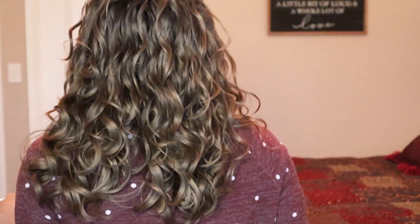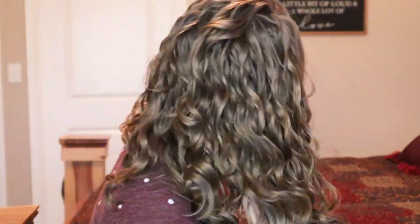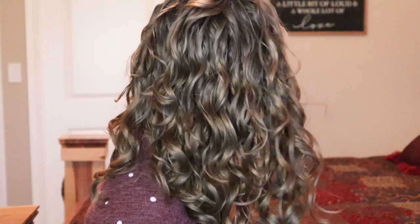Always do the big flip. Alright. As you can see now, everything is just big and soft and voluminous and much more flattering. Let me show you the back.